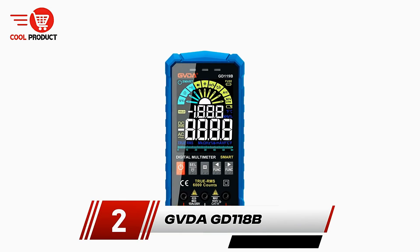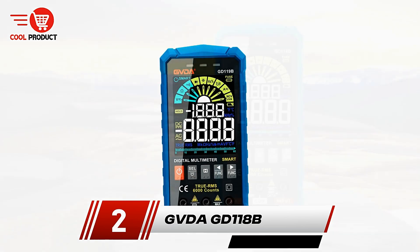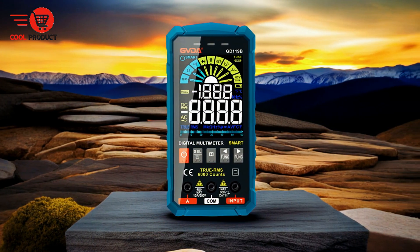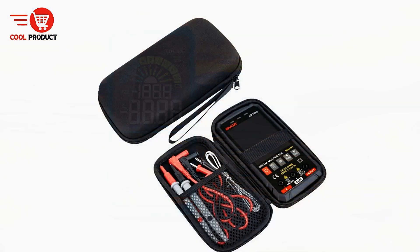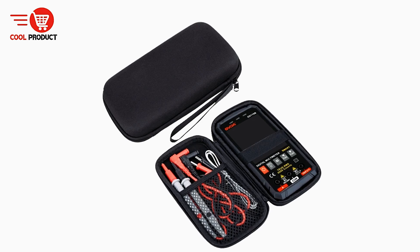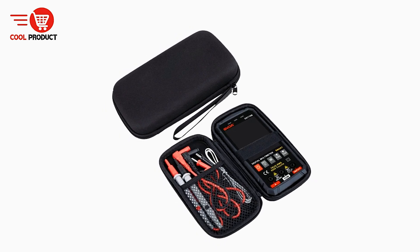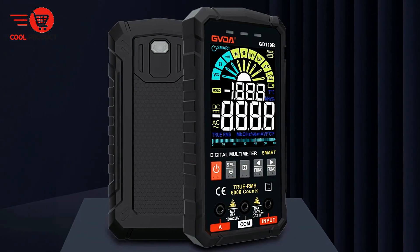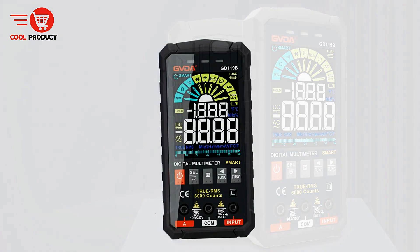Coming in at number two is the GVDAGD 118B Smart Multimeter. The GVDAGD 118B is designed to provide high-precision measurements and versatile functionality, making it a valuable tool for both professionals and DIY enthusiasts. With its user-friendly interface and robust features, it offers a reliable solution for a wide range of electrical testing tasks. Like any tool, it comes with both advantages and drawbacks.